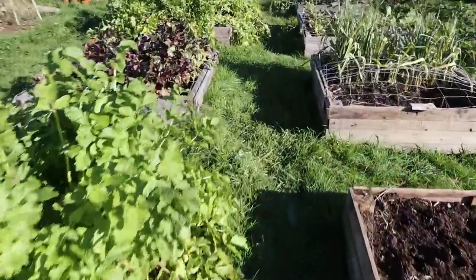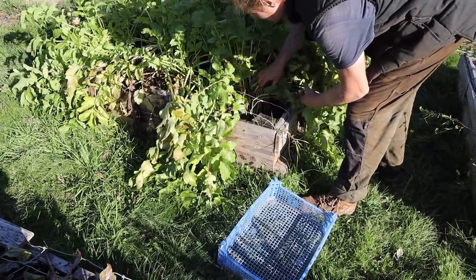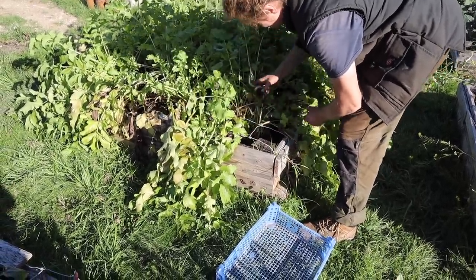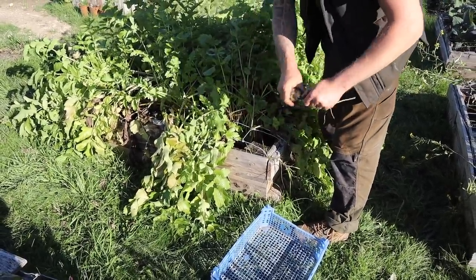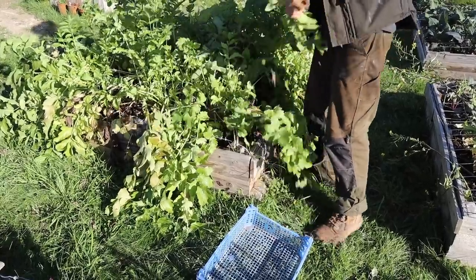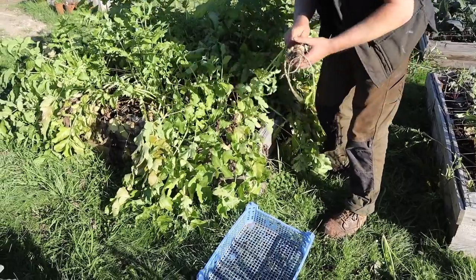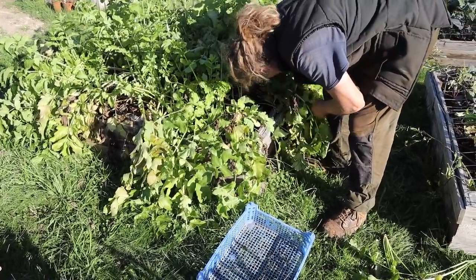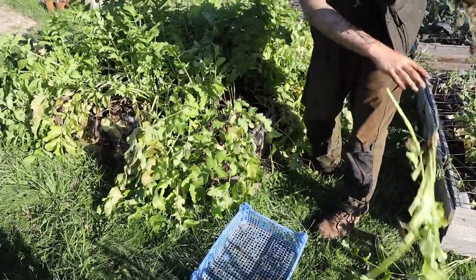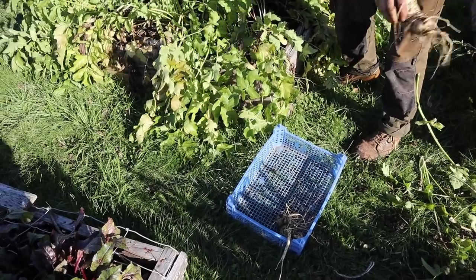Roast veg for dinner — let's have some parsnips then. I don't think we really sowed these deep enough, so I don't think they're all that good. I think they're a bit stumpy — they didn't have enough soil. But they're still good food. They look like they're going to be big, but they're not. We don't need much more than that — there's a couple in the fridge as well. That'll do us then.